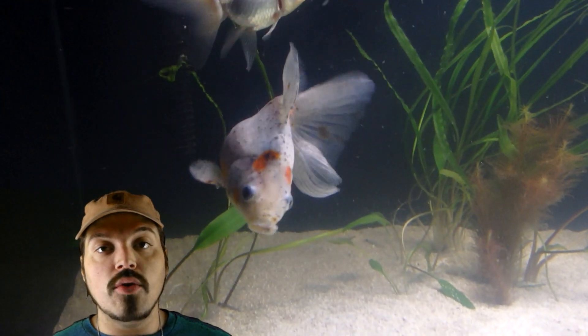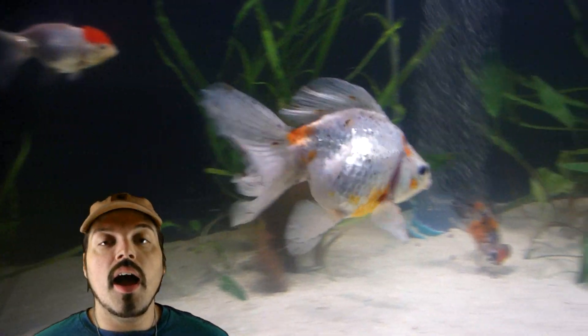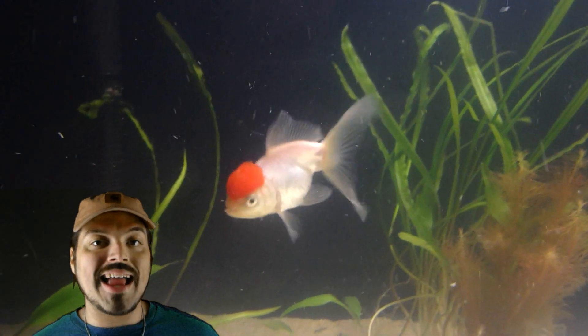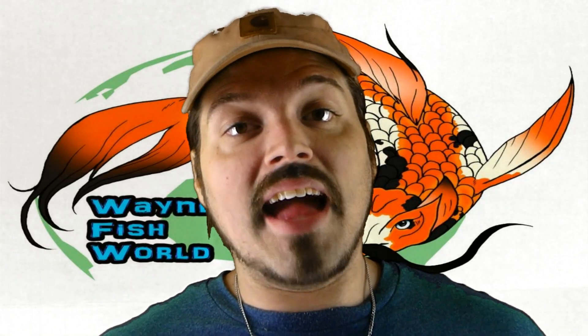Currently I have one calico Ryukin, which I believe is a male because I've seen him chasing other fish in the tank. I've got a huge bubble-eye moor that's calico but doesn't really show much blue — it's mostly orange, black, and white. That's my favorite fish right now. Then I've got two red orandas and another calico moor in that tank. So without any further ado, let's dive into it.